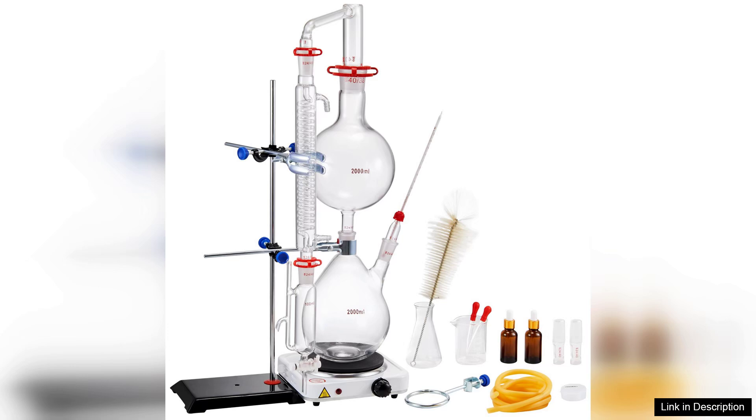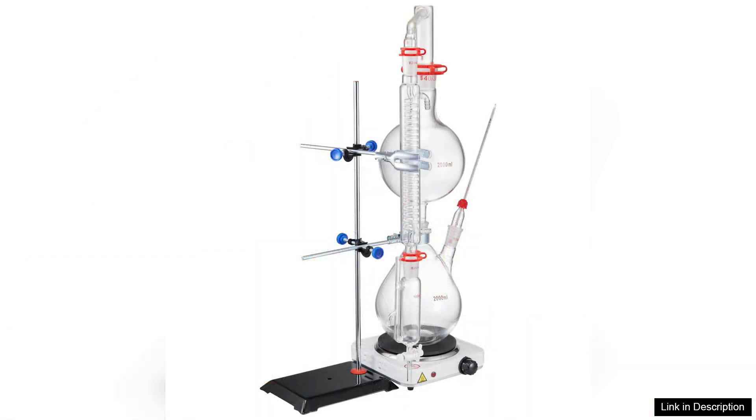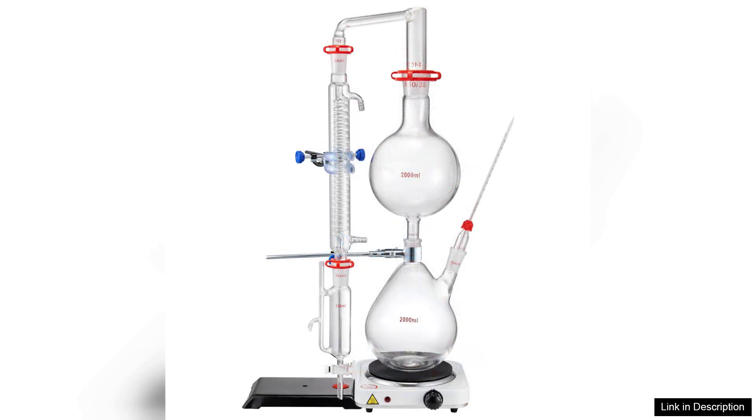Additionally, the design of the apparatus is user-friendly. The connectors fit snugly, preventing any leaks during operation. I've used other distillation kits in the past, but none have provided the level of performance and reliability as the VEVA kit.